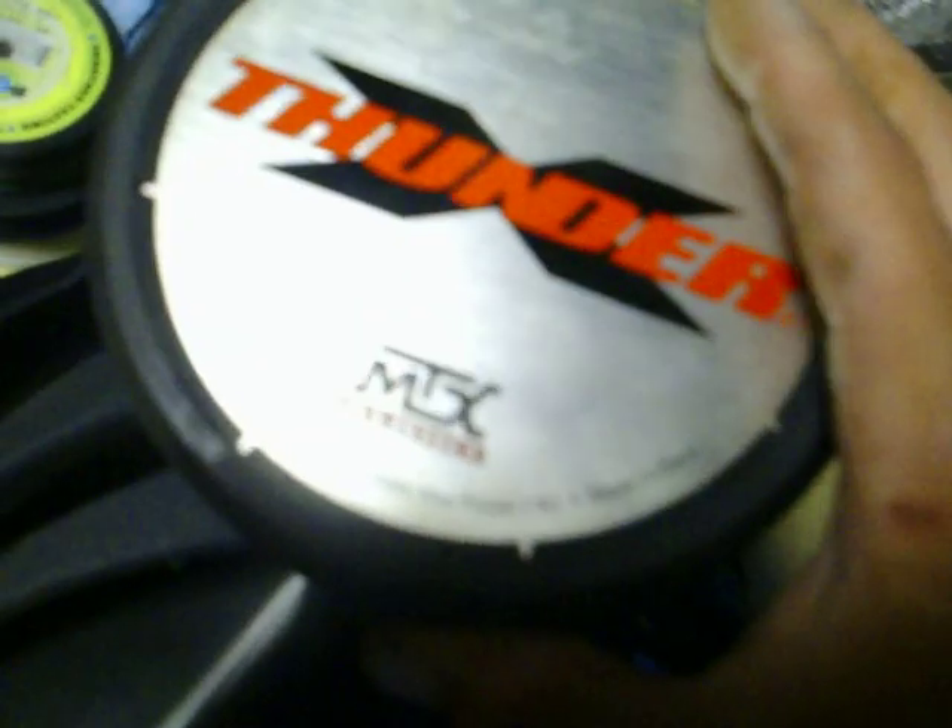MPX Thunder X: 250 watts RMS, 750 peak, 4 ohm, made in China.